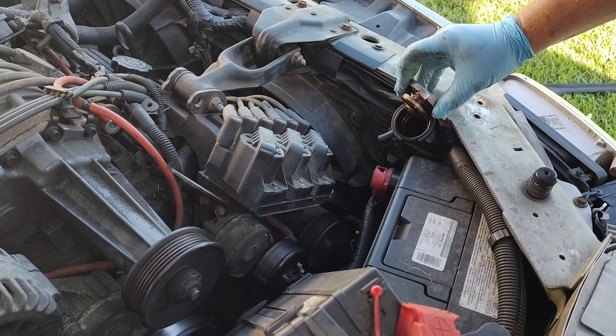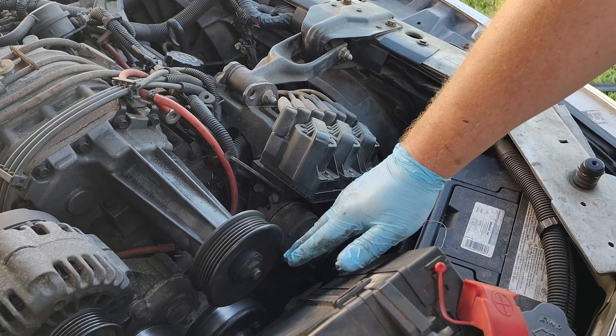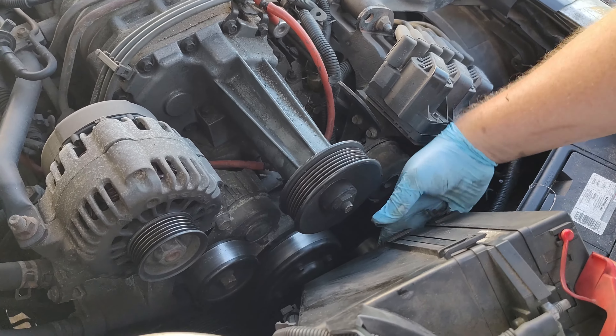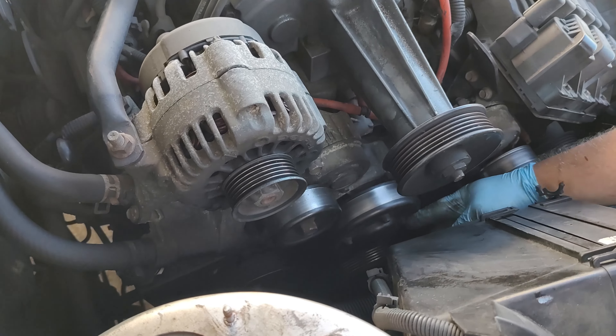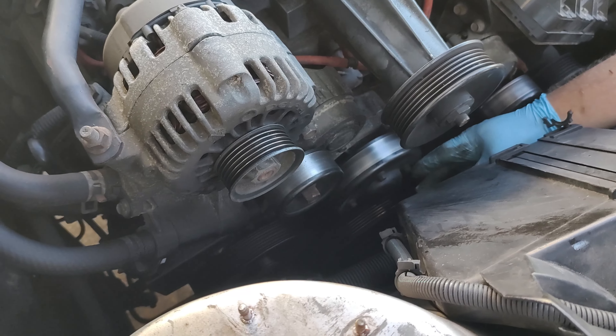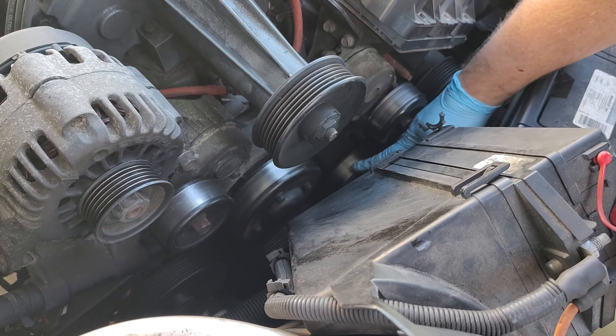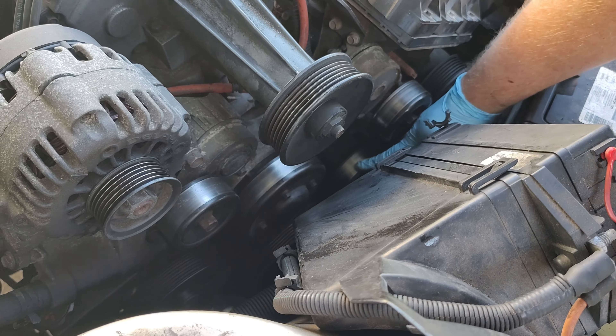Next step, we're going to crack this lid here. It's already drained out of there — it's been leaking pretty bad, so it's already drained a lot of the fluid out. I've got an air ratchet; if you don't have one of those, you may want to loosen these up with the belt still on there.